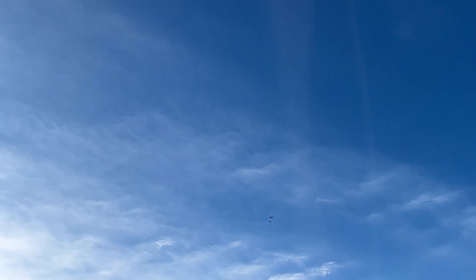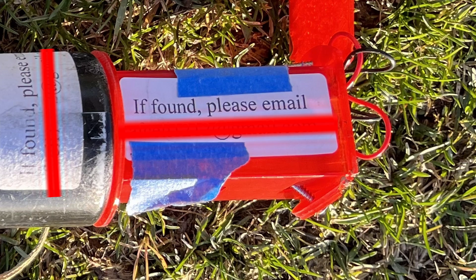The parachute didn't eject again, so we had another crash landing. The box containing the altimeter was broken, but thankfully the altimeter inside was fine. It looks like the side of the box broke from the screw stabbing into it, but there was just enough cushion space so the altimeter wasn't damaged.